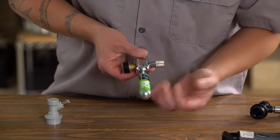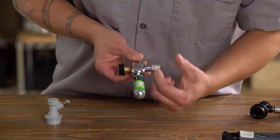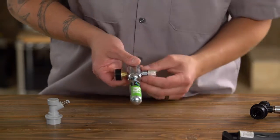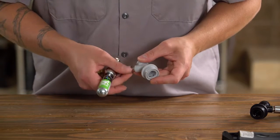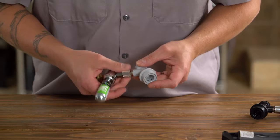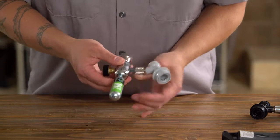You'll feel some resistance around the halfway mark — you'll want to continue to turn and push all the way through until the CO2 cartridge is punctured. We can then take our gas disconnect and thread it onto the body. There's a nice adjustable collar here.